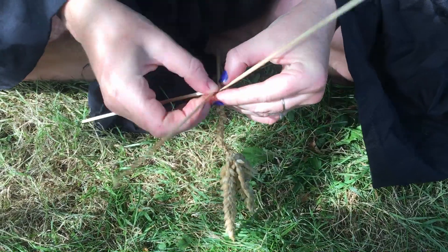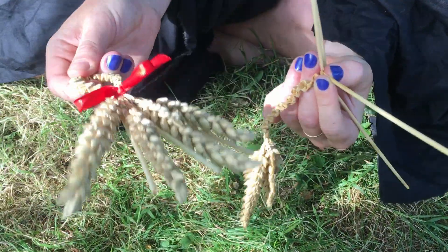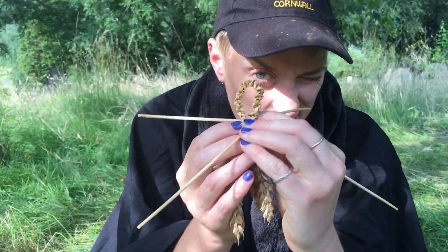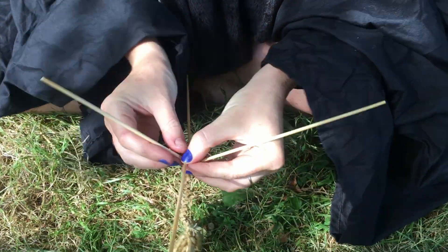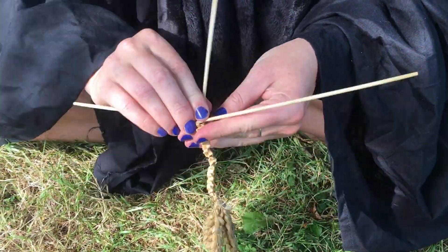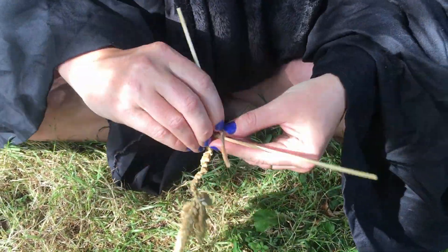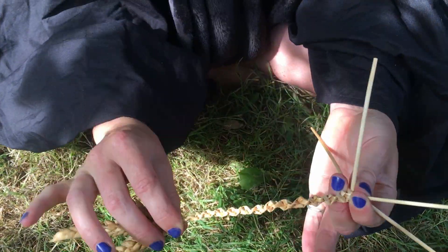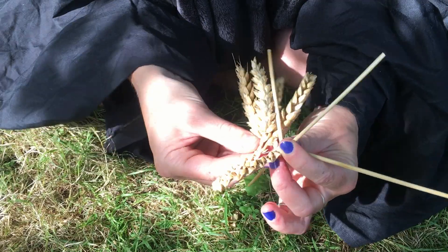You're looking for it to be long enough to make a nice little loop. So if I wrap that round — it's not quite there yet, so I'm going to keep going. Okay, I think that is probably about long enough.